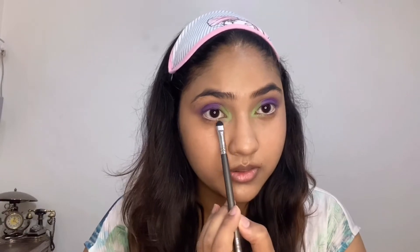Just to make the eye pop, I'm doing the same on the inner corners — using the neon green color. And I'm also using this purple shade.